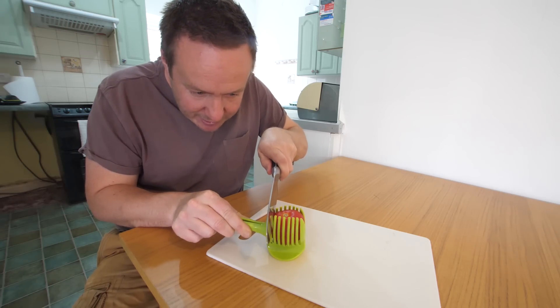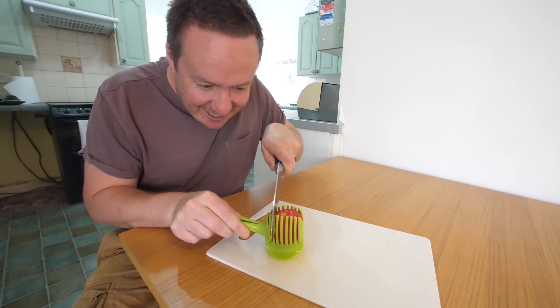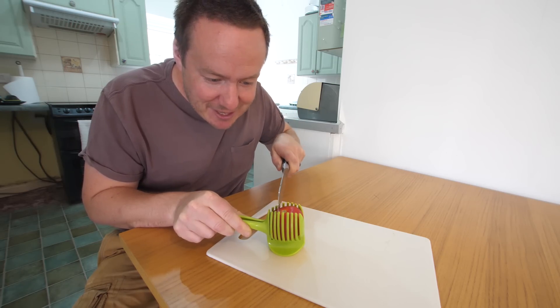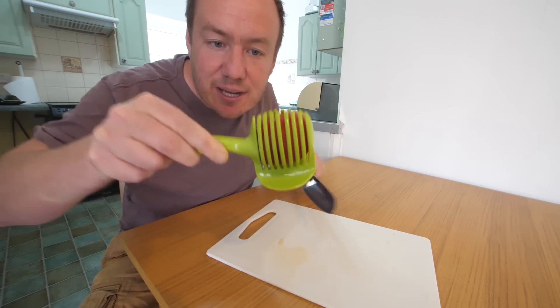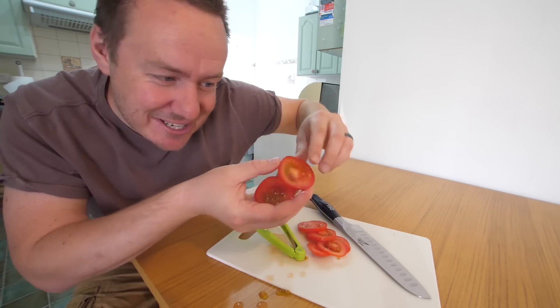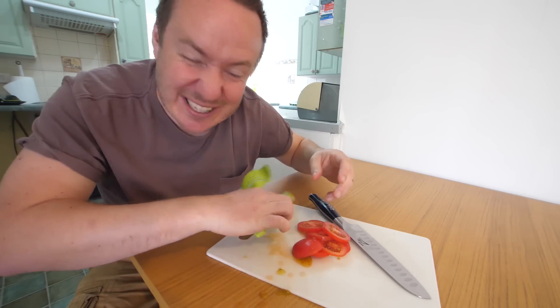Find a line and then just go through like this. I really think this gadget is for this — there were no instructions with it. Can you see I'm making the incisions in there? It's like a casino — we've got some tomato chips! That has actually worked really well. It's messy, it's weak. I would only recommend it on something like a tomato.